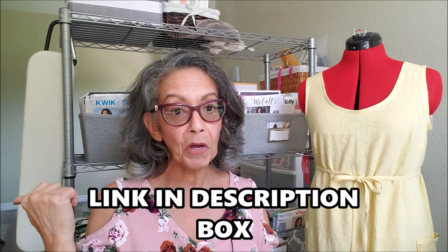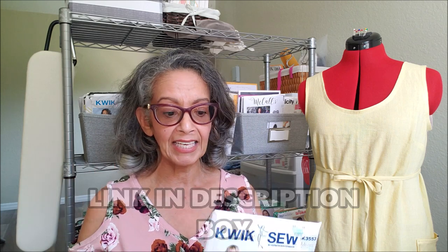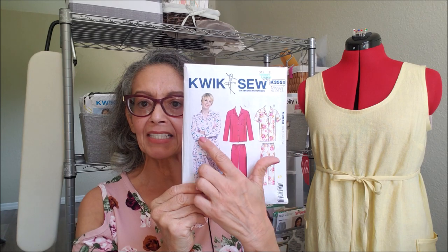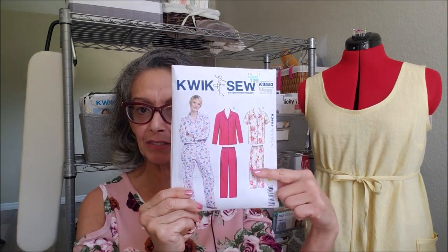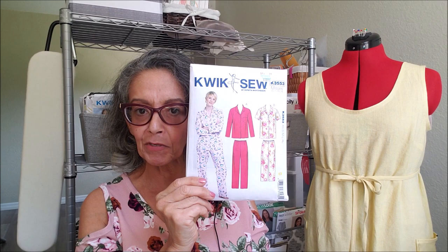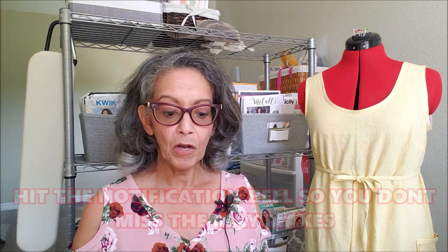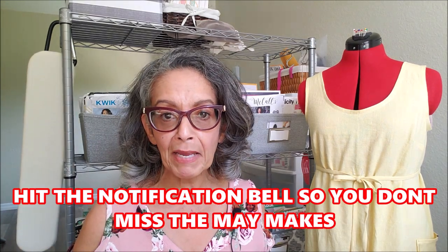This week I finished my Minerva Makers make and you can actually go on their website and see that. I used Quixote 3553. I made this set but it was in shorts — a set of summer or spring pajamas with a beautiful cotton toplin that was from Minerva.com. I'm also just about done with my May makes.